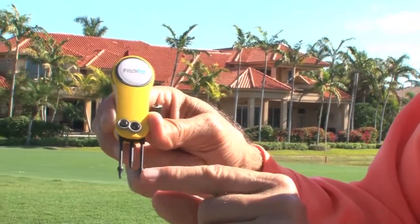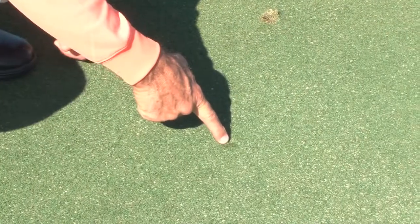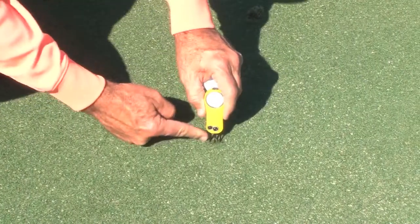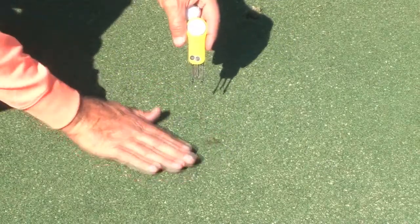What happens is these teardrop pins go into the green, they'll be stopped by the middle pin, and it pulls out without any damage to the roots. It relieves compaction on the green and it really heals very quickly. Momentarily you can just roll a putt right over your ball mark.